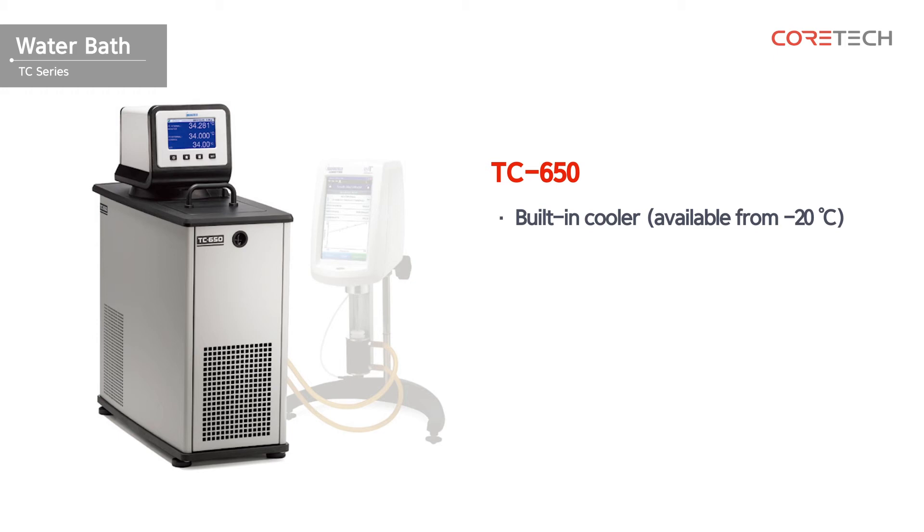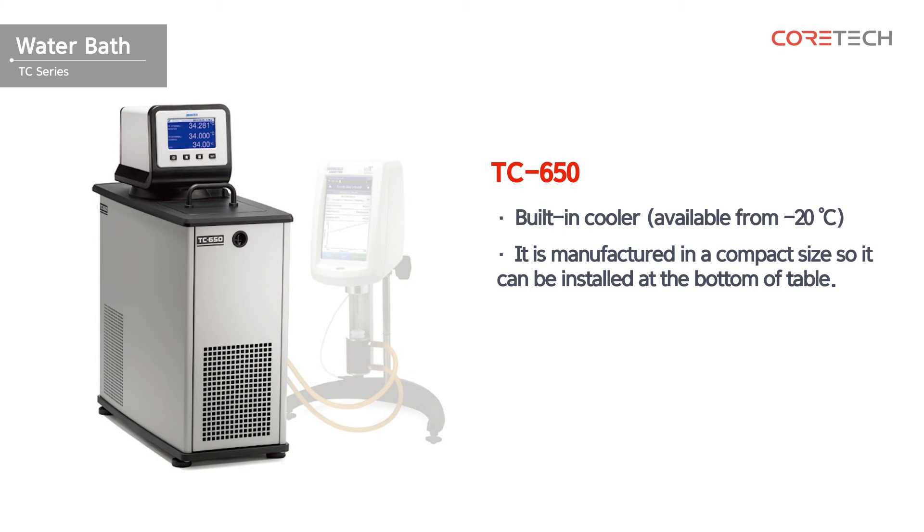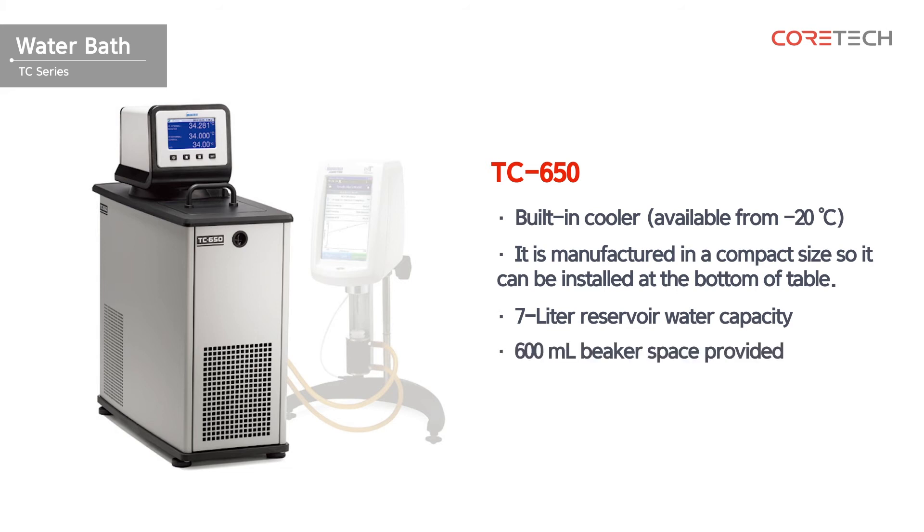This is TC650. It's a low temperature circulating water bath that can be used from a low temperature of minus 20 degrees Celsius. It also has a built-in cooler and is made in a compact size. With a storage capacity of 7 liters, space for a 600 milliliter beaker can be used to measure viscosity directly in the water bath. This model is suitable for external circulation.